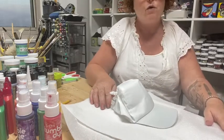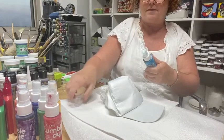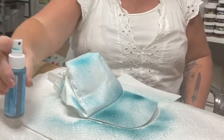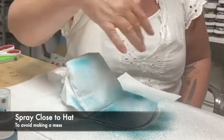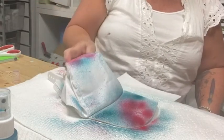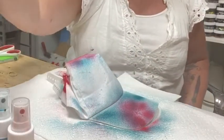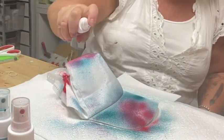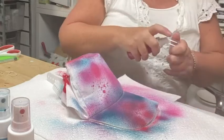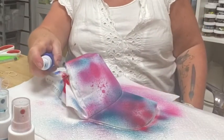Now we've got our hat ready. Let's pick some colors — we have this beautiful turquoise. I'm going to go close to my hat and give it a few sprays. I want to keep it close so the spray stays on top of my paper towel surface. Wherever I want to add a color, I go nice and close and give it a few squirts. I don't have to use all the colors — maybe I just want blues and pinks and reds. Even though you have a whole set, you don't have to use every color.